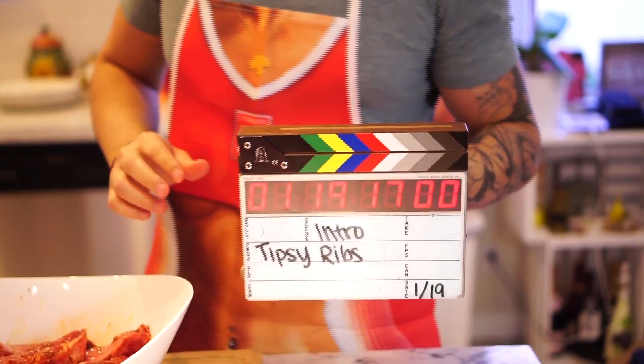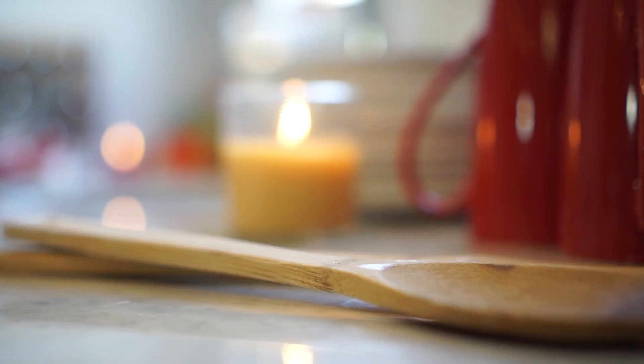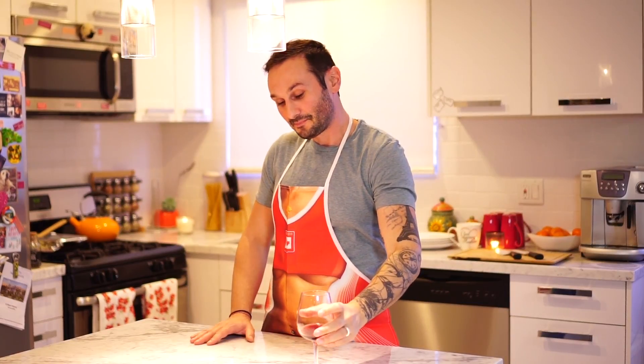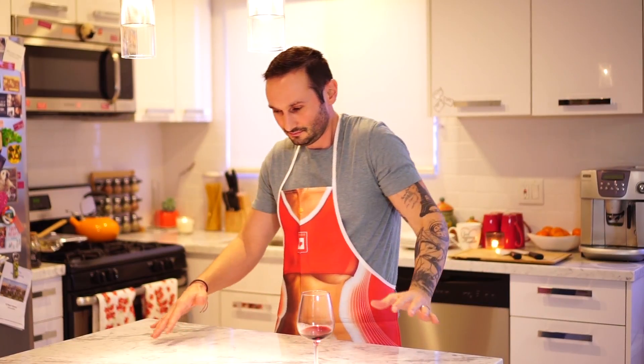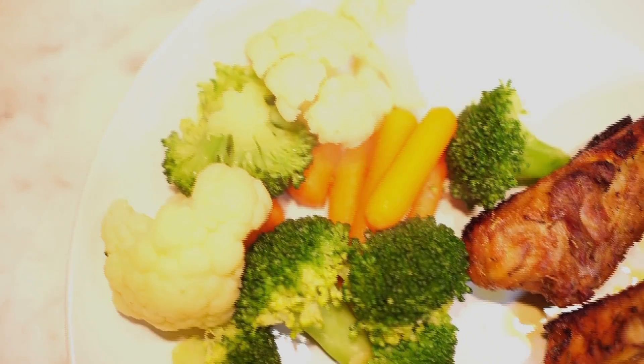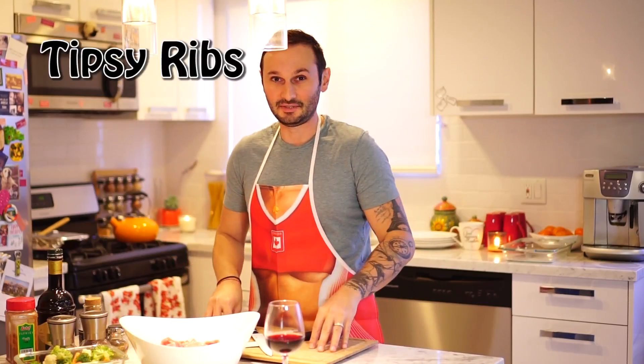Hey guys, welcome back to Naked Oven. Today we're gonna cook tipsy ribs.